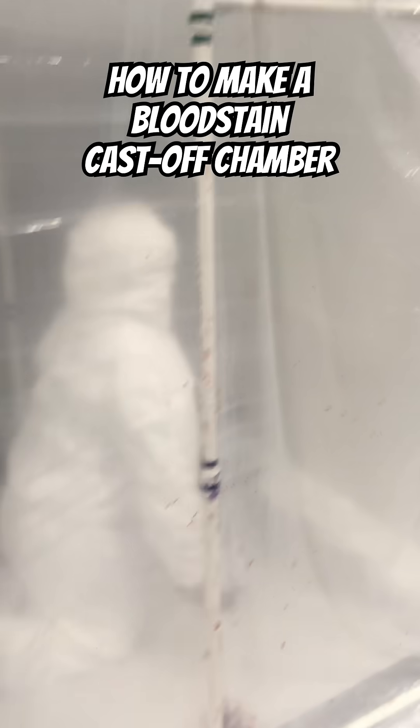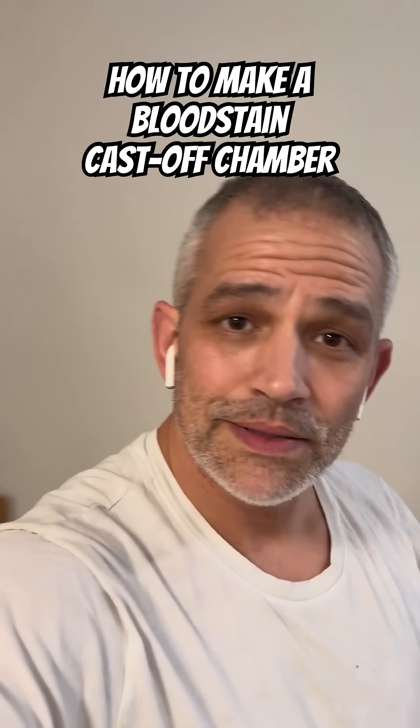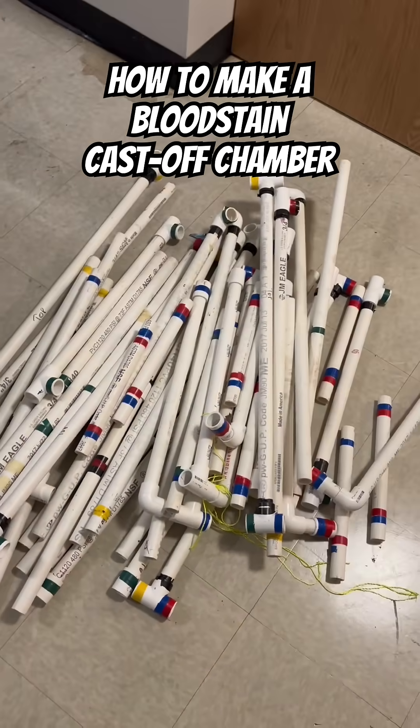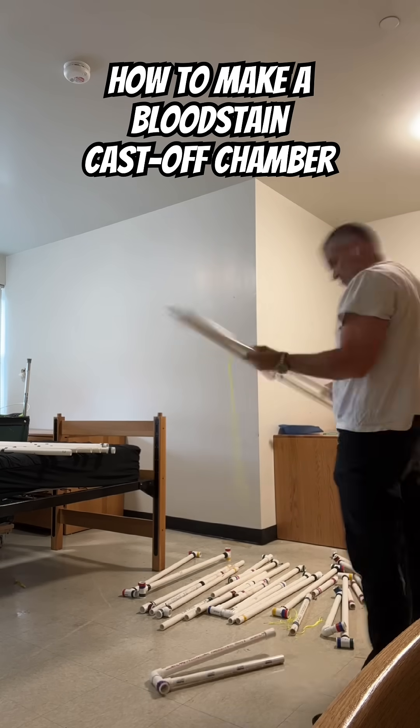I'm going to show you how to set up a cast-off chamber using PVC pipe that is portable and you can set it up for classrooms and stuff. Here is the PVC pipe — I usually store it in a hockey bag and just carry it around.